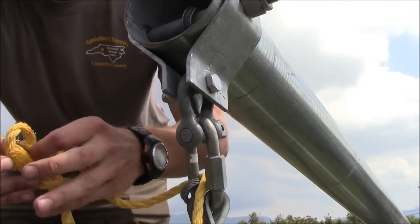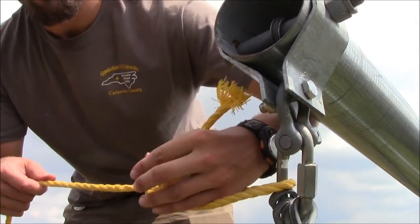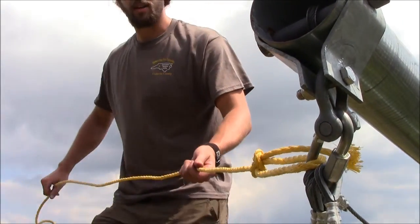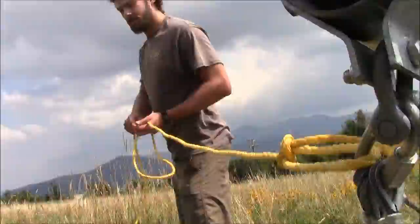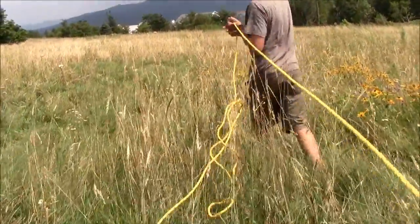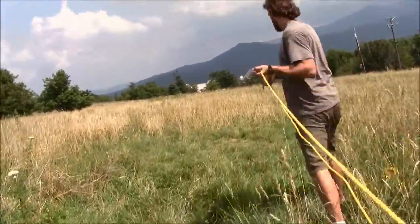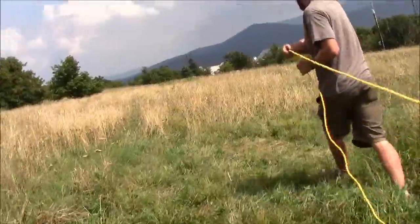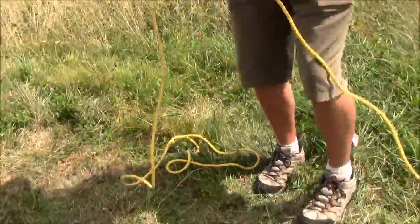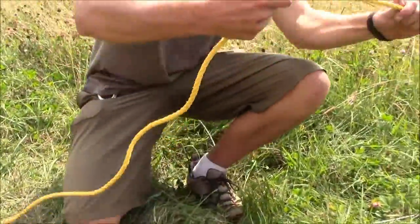Pull through the hitch and then simply pull and you have a bowline. Then we'll walk our guy wire side safety wire out to our anchor point and we'll tie what's called a trucker's hitch — same idea, take a half hitch.